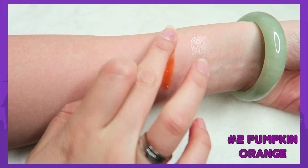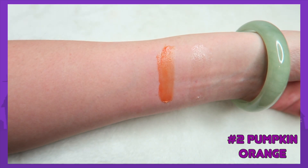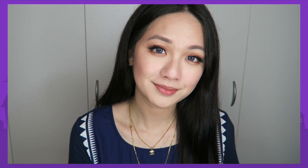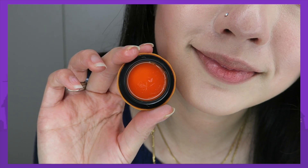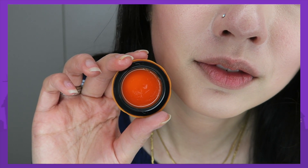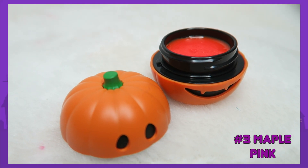The second shade is Pumpkin Orange. I thought this would give a tint to my lips, and you can see a little bit of orange, but it's not as obvious — maybe because my lips are really pigmented. It's hard to show you how it would look on a model because I couldn't find model pictures anywhere. I think this collection is actually from last year, not this year, so I can't find reference pictures, but you can see that little tint.